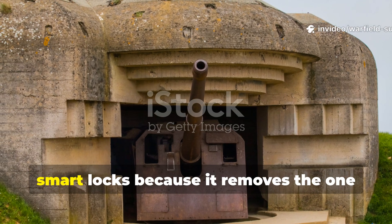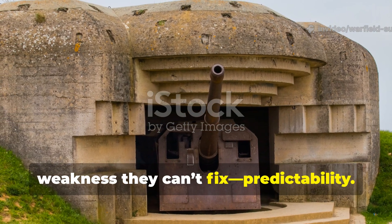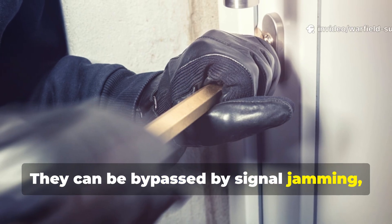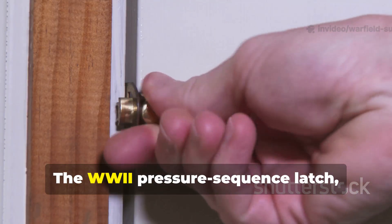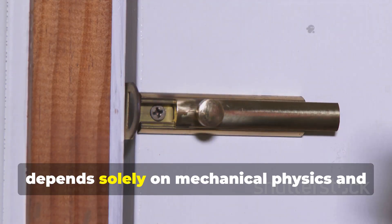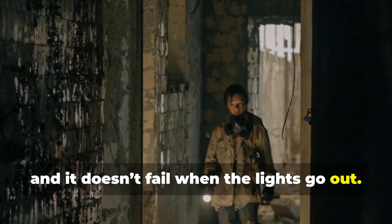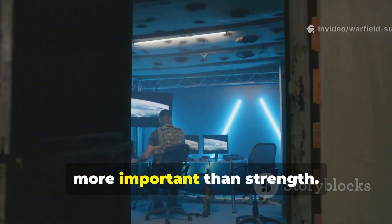The forgotten hack outsmarts modern smart locks because it removes the one weakness they can't fix: predictability. Smart locks rely on power, connectivity, and uniform logic. They can be bypassed by signal jamming, software exploits, or simple mechanical force. The pressure sequence latch, on the other hand, depends solely on mechanical physics and human insight. It doesn't broadcast, it doesn't need updates, and it doesn't fail when the lights go out — that's the kind of reliability you want when the grid fails or when stealth is more important than strength.